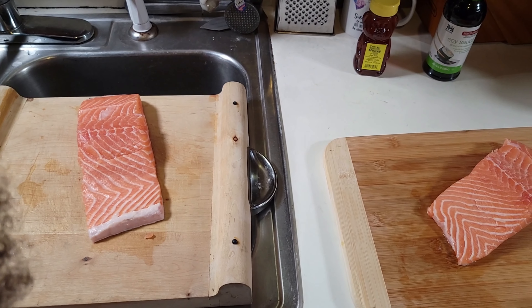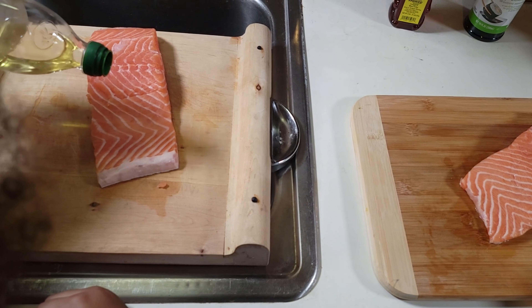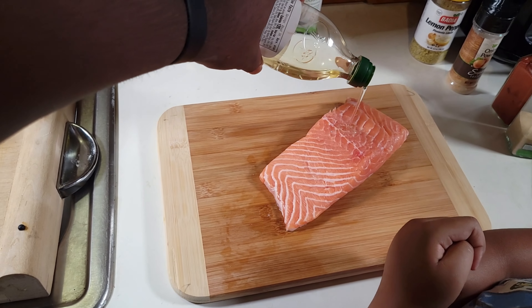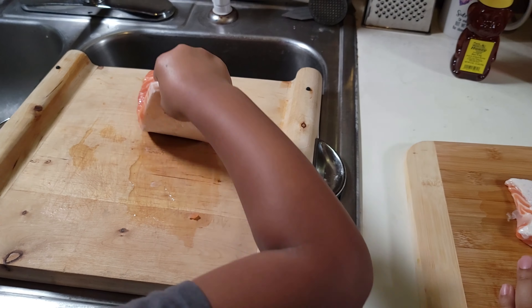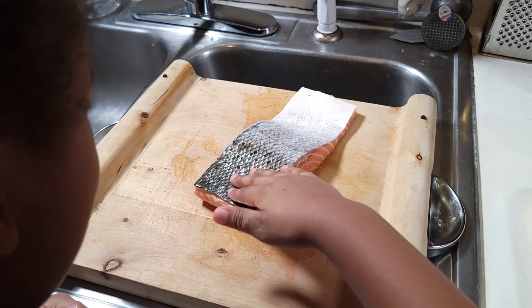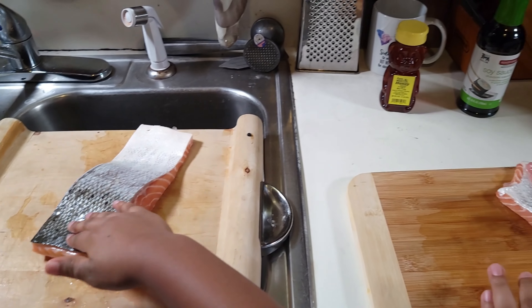The next thing we're going to do is hit these salmon filets with some olive oil. They're going to massage this olive oil front and back, just like so — that's about two tablespoons of olive oil.